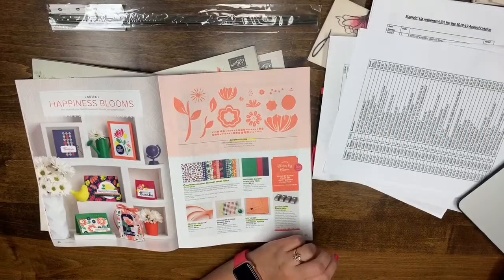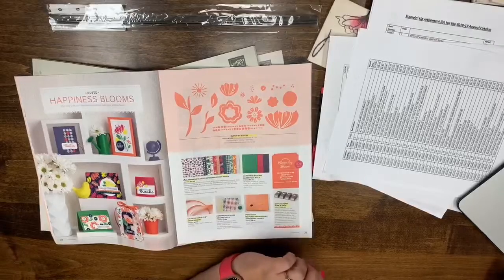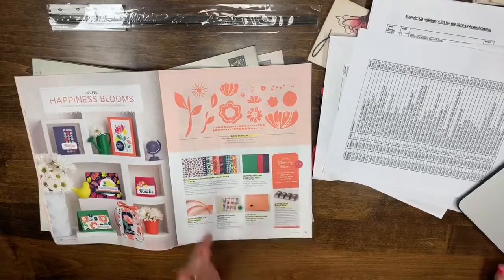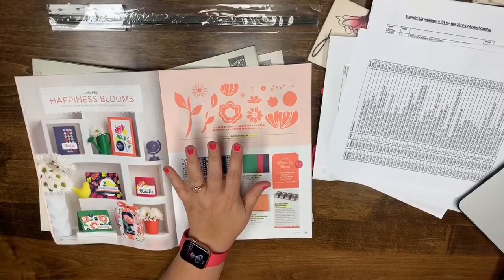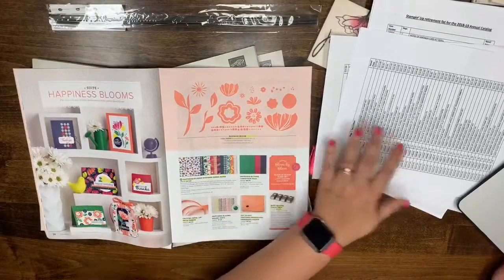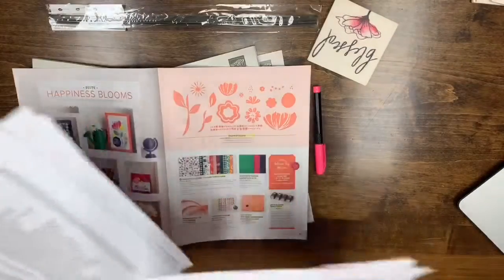Hey guys, it's Stamp with Lisa Marie, and we are going to go over the retirement list with you guys tonight because I think it's really important to do a visual. Just looking at that really huge list is overwhelming, so we thought we'd go through it. I'm trying to get it pulled up here on the computer.